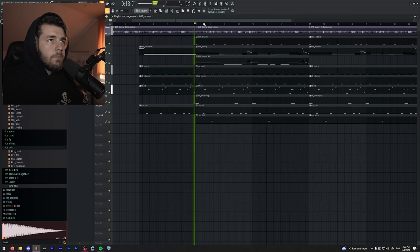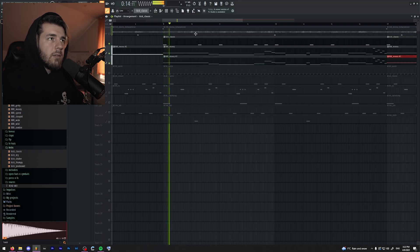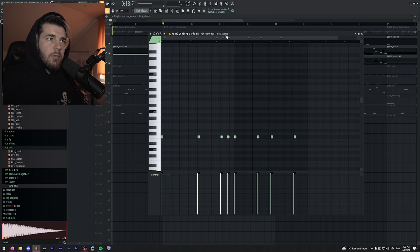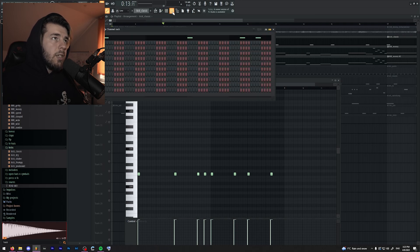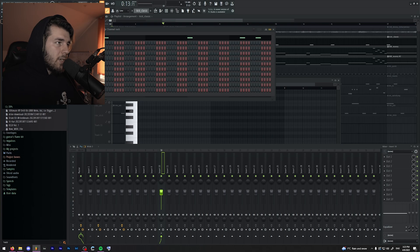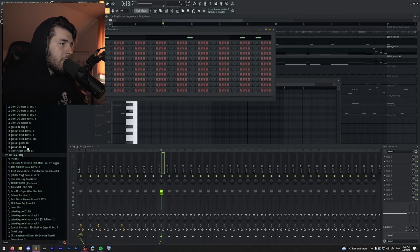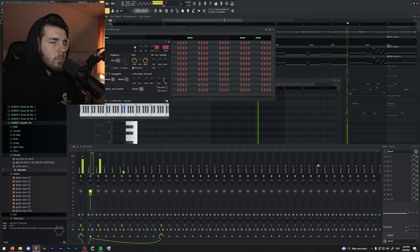You'll also notice that the kick sounds a bit weird sometimes with the 808. So I'm going to get rid of the notes where it sounds awful. This is how it should sound, but it doesn't really work with the 808. So what I could do — which is against Kenny Beats' way of doing it — is sidechain the kick to the 808. I'm going to use a preset from my other drum kits because I'm too lazy to redo it. There's a tutorial on my channel if you don't want to buy my other drum kits.